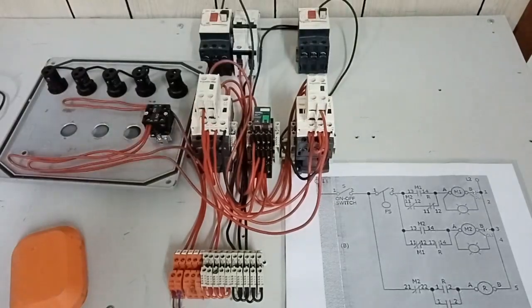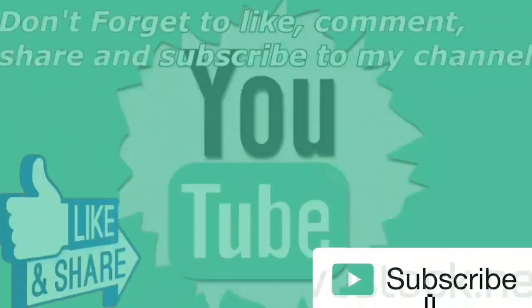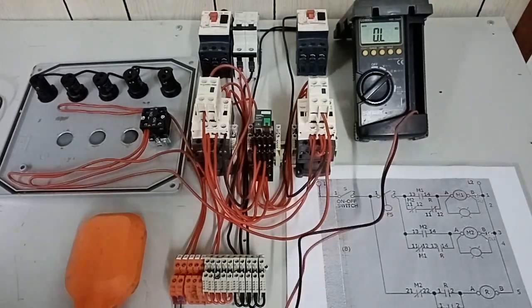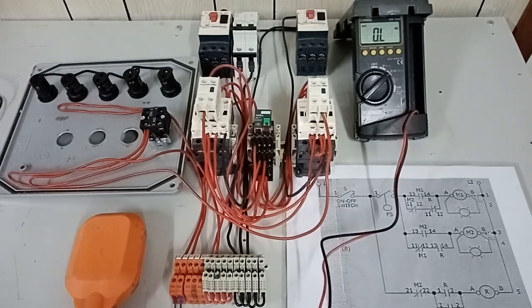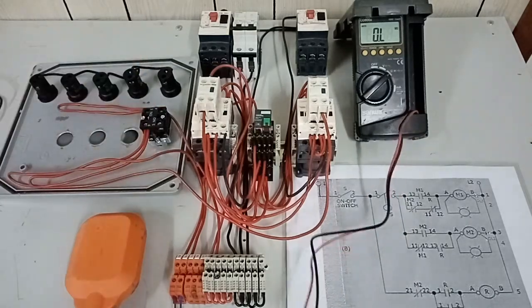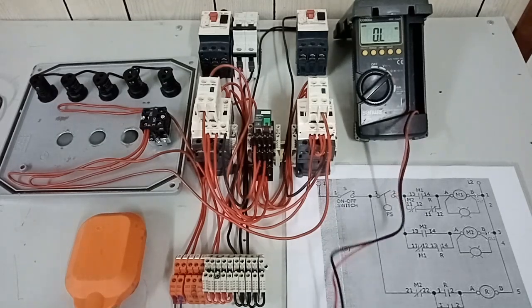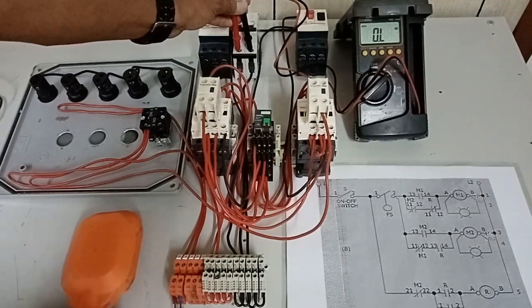What remains is how to activate our indication lights and the power connection of our 3-phase induction motor. Since we are done with the wiring of the main control circuit of our alternating domestic pump, before proceeding to activating our indication light and 3-phase induction motor, let us first check if our main control circuit wiring will work. I will place our test probes on the terminals of our circuit breaker.